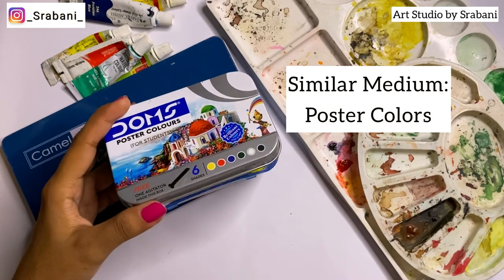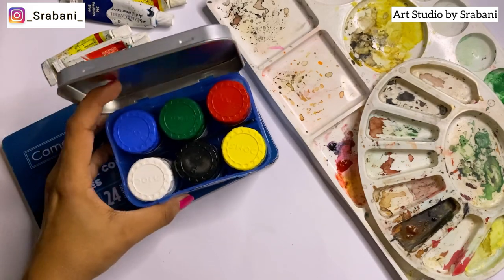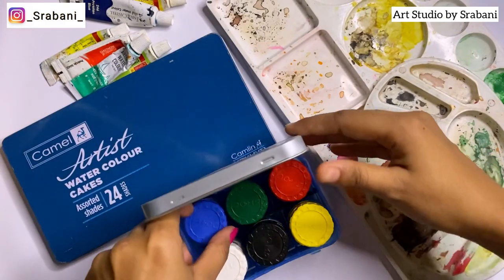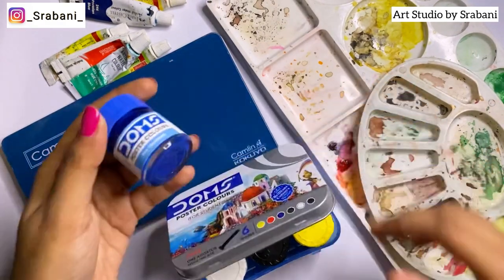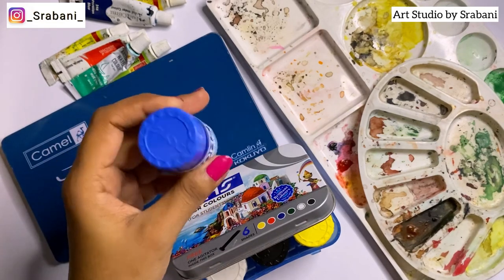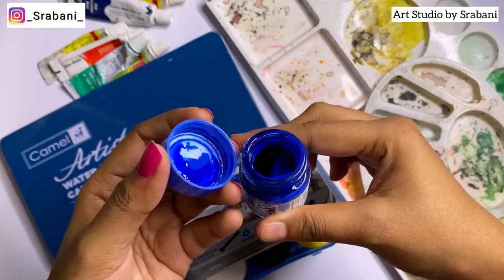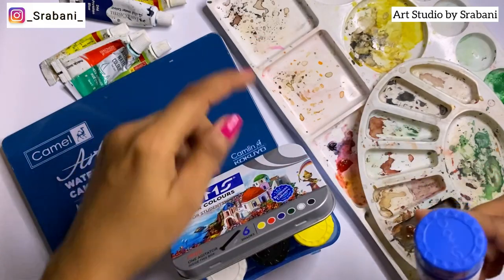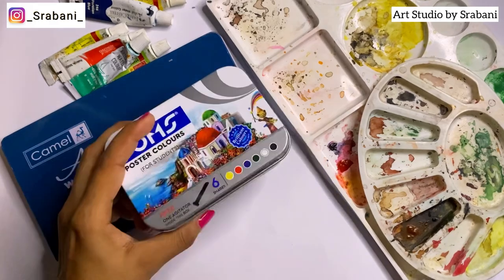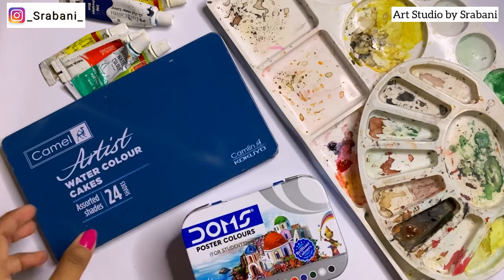Another budget-friendly option similar to watercolors is poster colors — even in just six shades, you can mix colors and use them as a base. For a beginner this can be highly recommended. You can purchase any brand like Camel, Dome, or Faber-Castell, and use the mixing palette for poster colors as well.